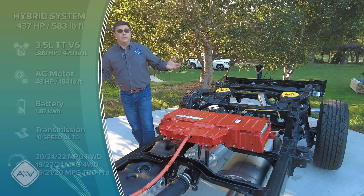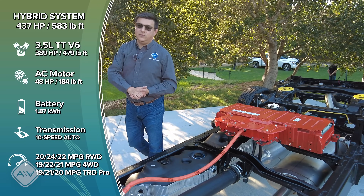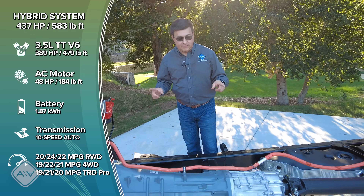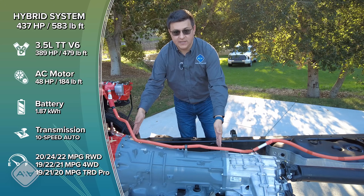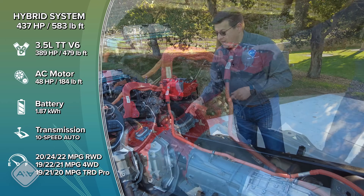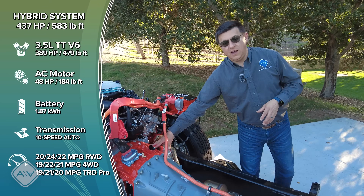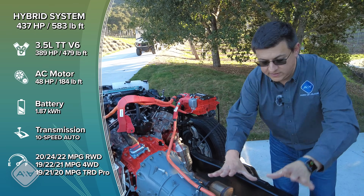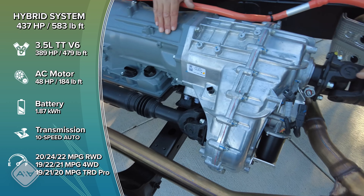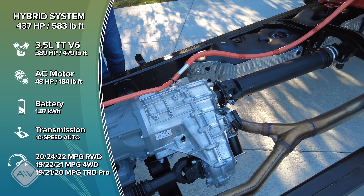That torque comes from the twin-turbo engine and is added to by the electric motor here in the middle. Now let's talk about the system operation. This is the regular 10-speed automatic transmission from the regular Tundra, including a torque converter, and that is key. When this vehicle is rolling down the road as an electric-only vehicle, the torque converter is locked — it runs through that and then through the transmission, then through the traditional four-wheel drive transfer case right there, with a driveshaft going up to the front and a driveshaft going back to the rear behind the transfer case. So this drivetrain is exactly the same as the regular model.